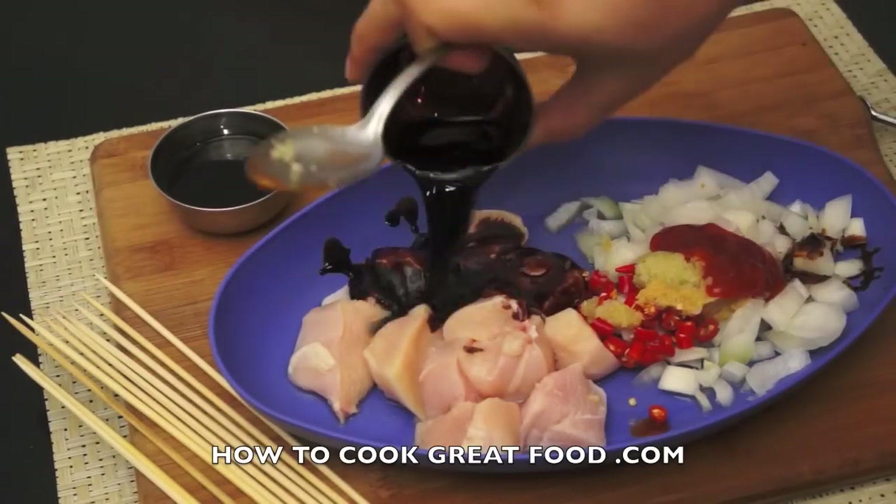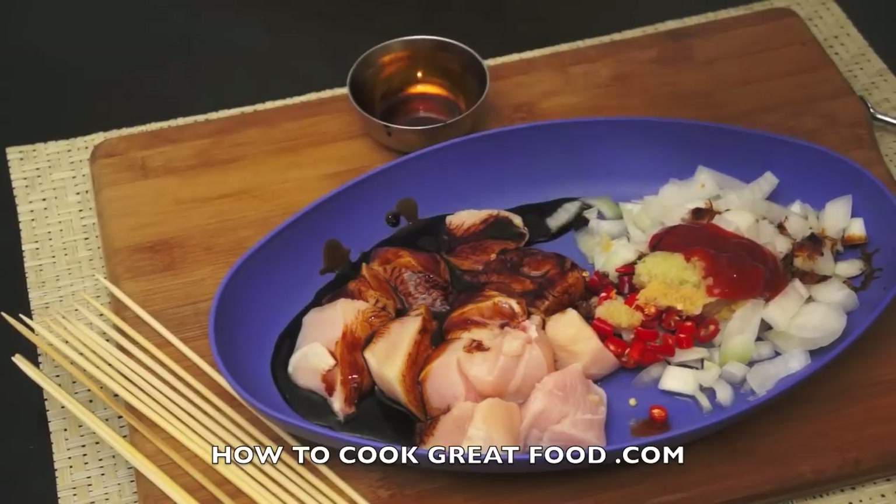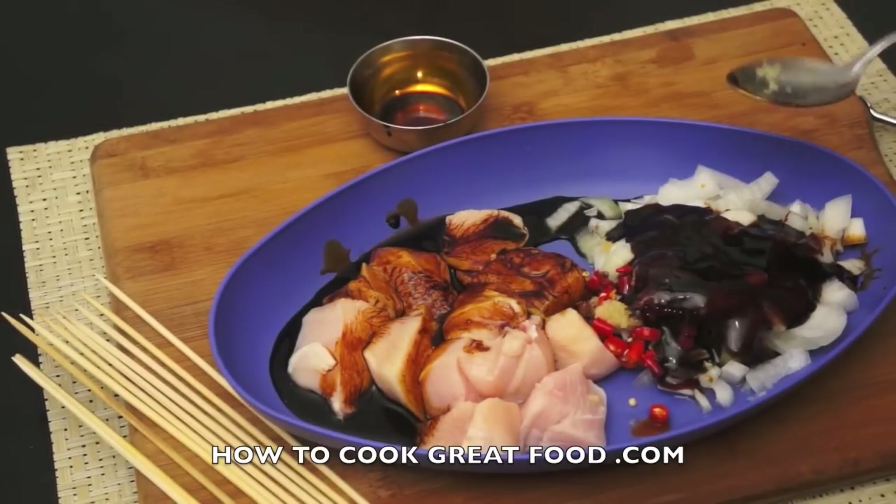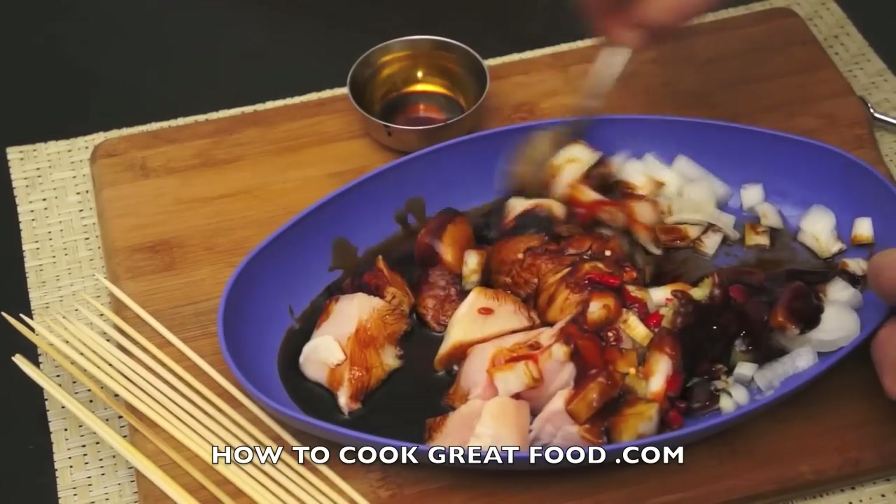There's no need for any salt in this because we're using soy sauce — soy sauce is very salty. We're simply gonna mix this together.